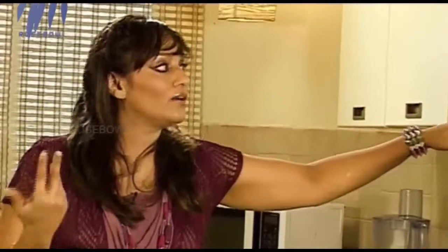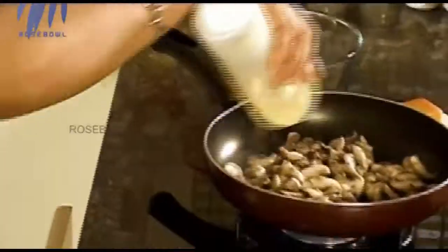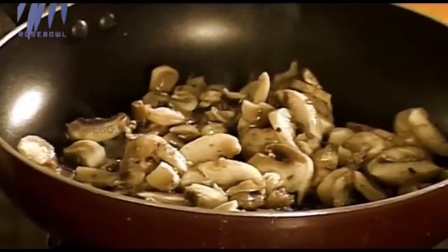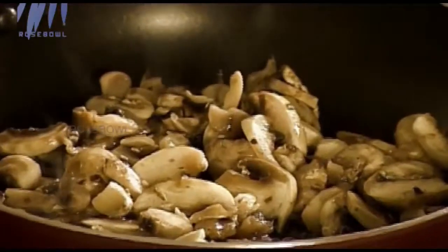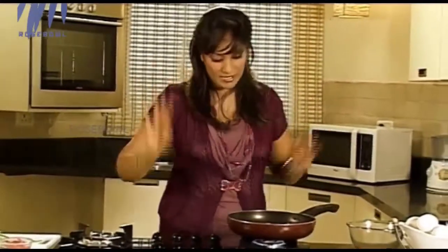Here I need a little bit of oil. If you are not health conscious you can use butter, but I plan to use a little bit of canola oil. What you have to remember while sautéing mushrooms is never stir when the mushrooms are in the pan, because if you stir it will take a long time to cook. Just shake the pan or leave it. Let that sauté on its own.